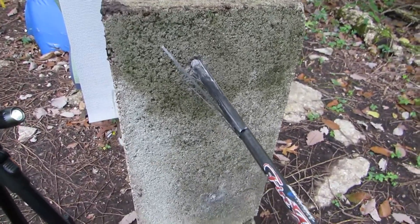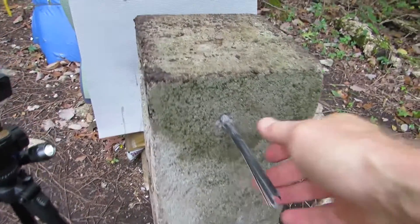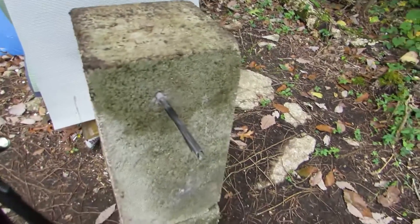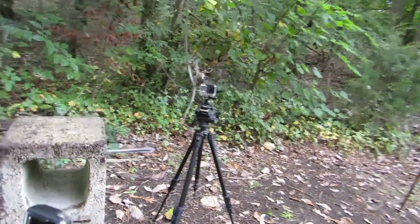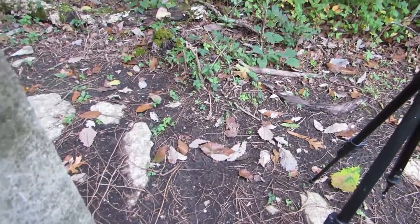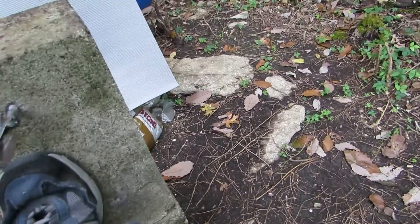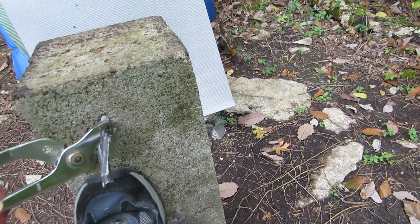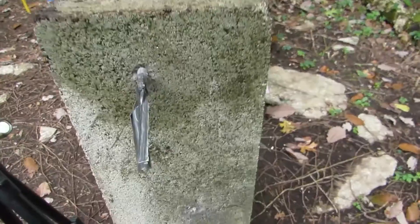Let me see if I can pull this off. That didn't work — I don't know if I can pull this off. Holy moly, okay let's try it this way then. It ain't coming out but it's wedged in there pretty damn good.